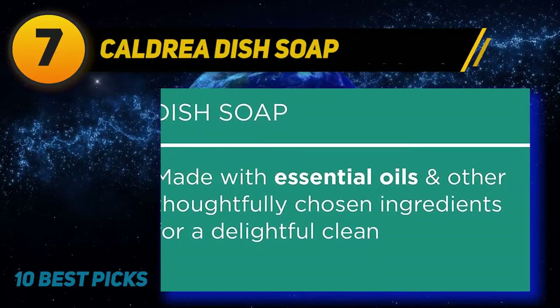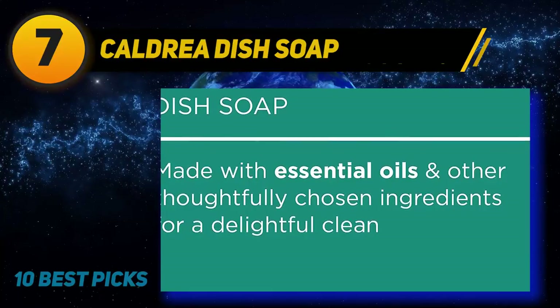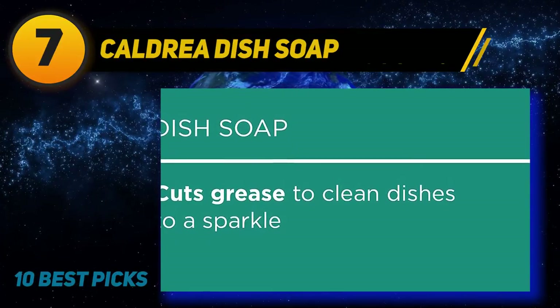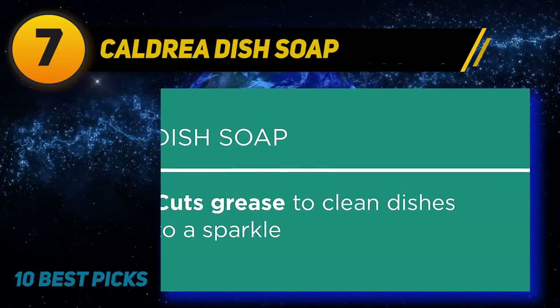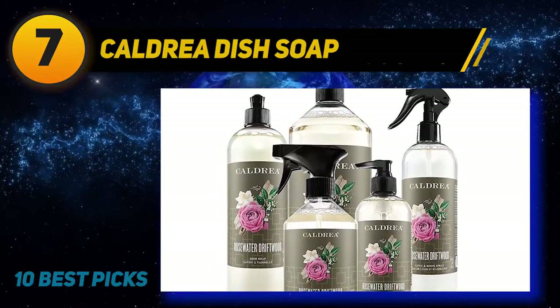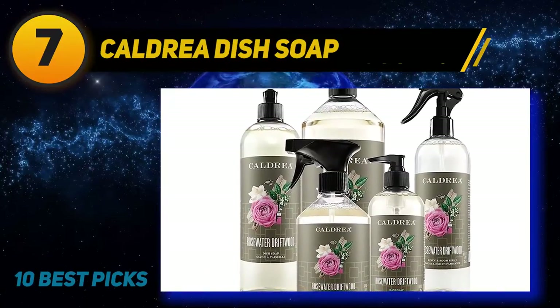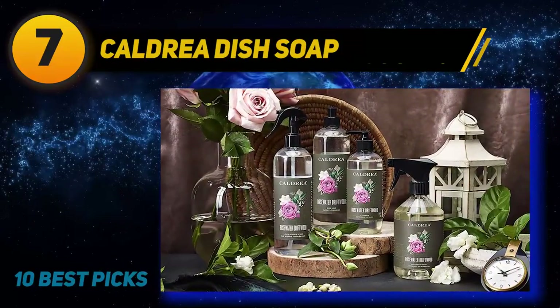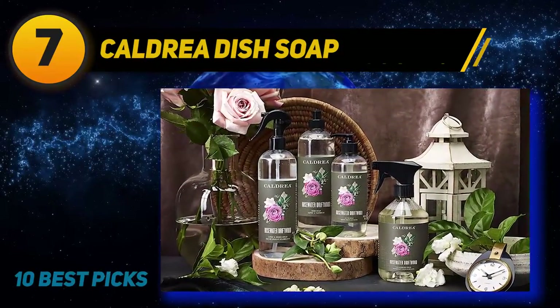New look, same rich, fragrant and effective Caldria Rosewater Driftwood Dish Soap. Adaptable dishwashing liquid is tough on grease, not on skin. Biodegradable dish detergent formulated with plant-derived ingredients, rich and concentrated with nature's degreaser soap. Made without phthalates, glycol solvents, chlorine, formaldehyde, artificial colors, parabens, or animal-derived ingredients.